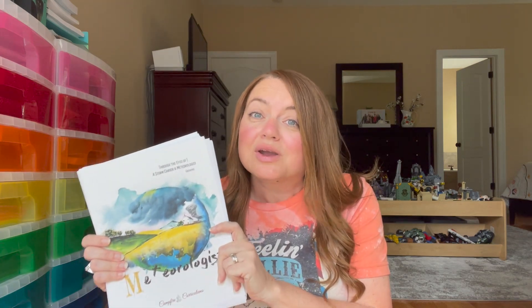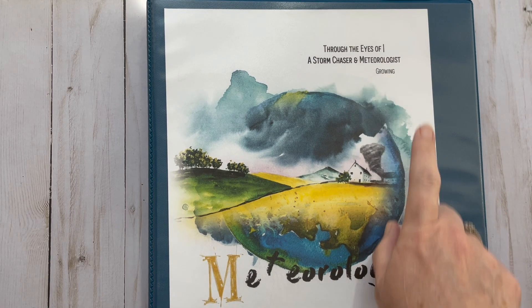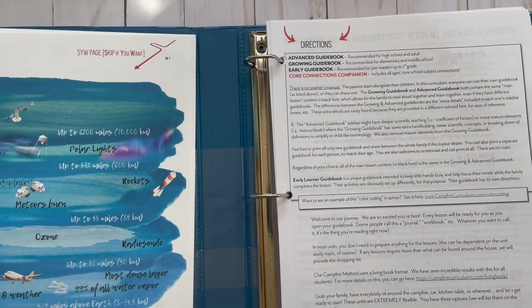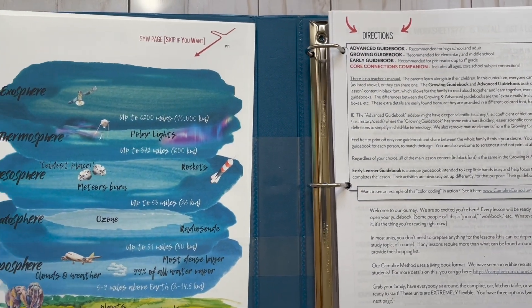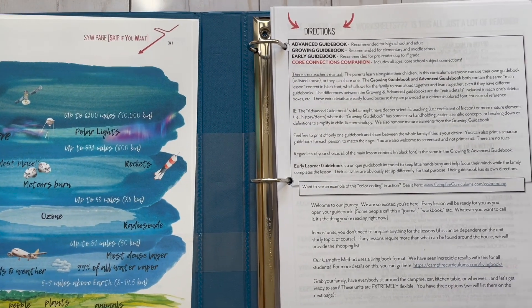I'm going to show you the important things you need to read before you get started, and then we'll do a really good flip-through of the entire unit plus the Core Connections Companion. Through the Eyes of a Storm Chaser and Meteorologist — keep in mind, this is the growing guidebook, so that's what you're going to be looking at.